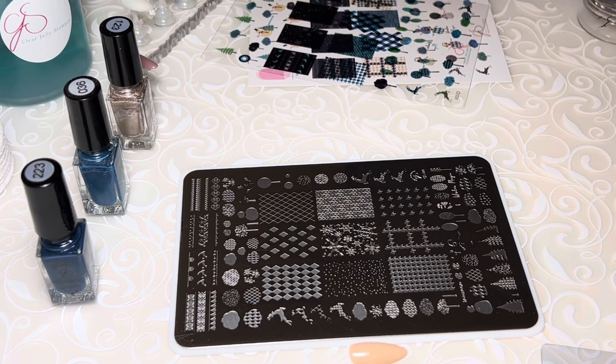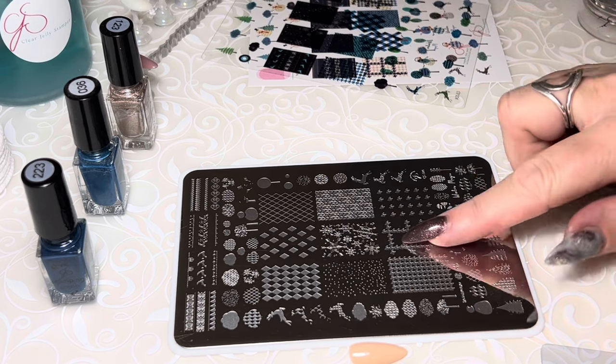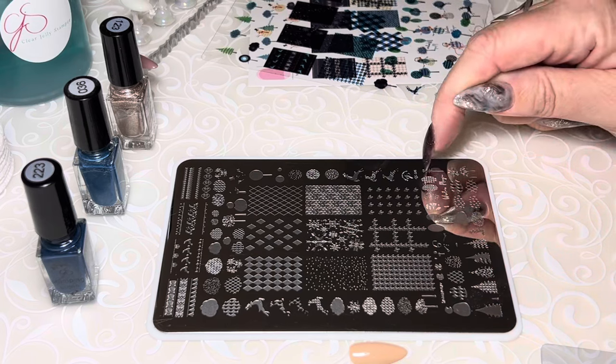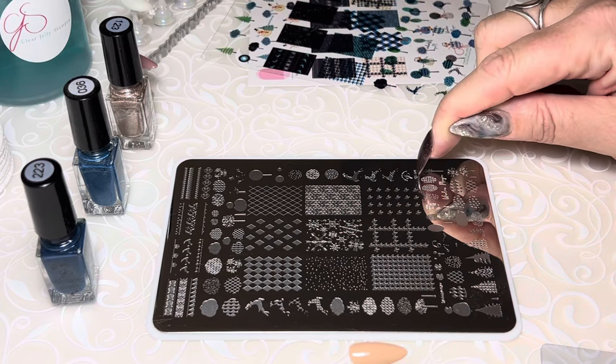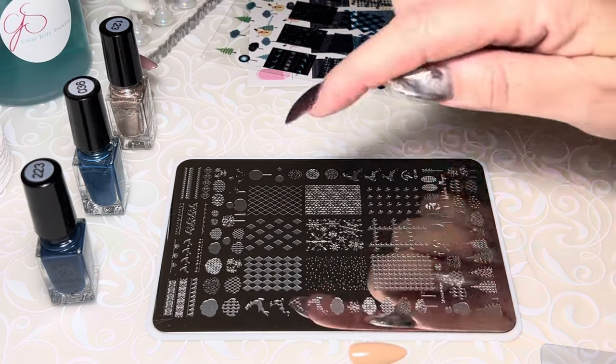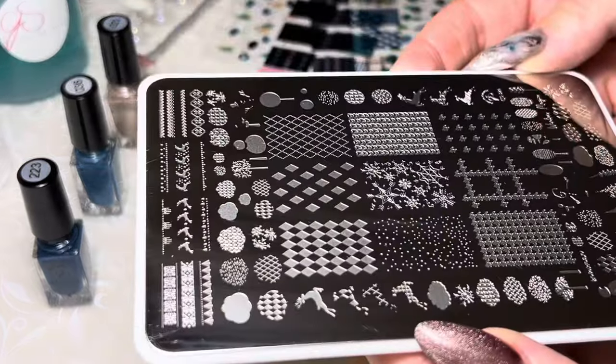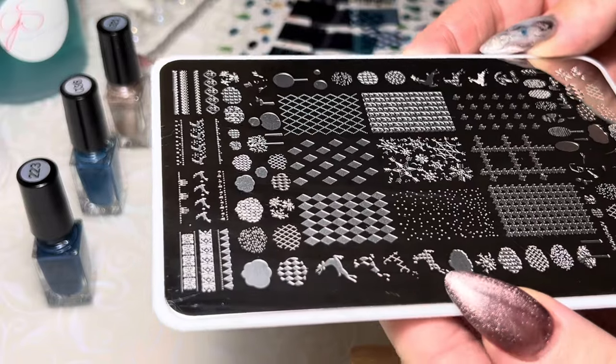Good morning! We have had a question this morning come from one of our customers who is using our winter patterned plate — it is CJS324. She is questioning how to use the Argyle, so I thought why not just pop in here and do a quick little video to show you.